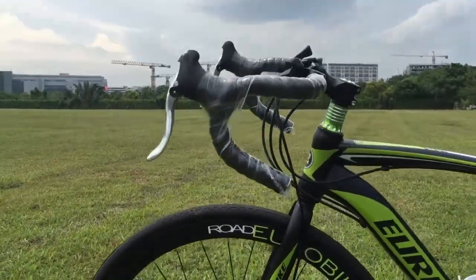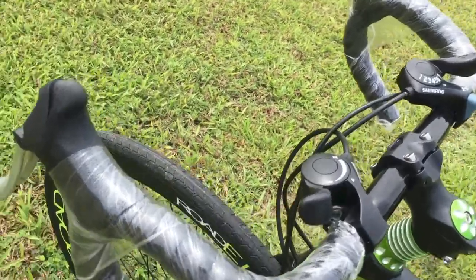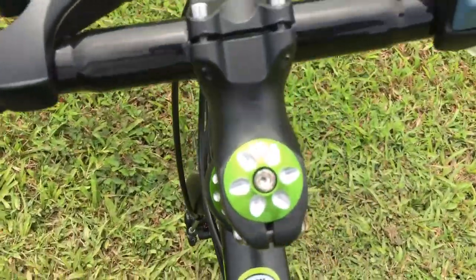The drop bars on the XC550 offer a more aerodynamic position and more hand positions, which is great for endurance riding and high speed cycling.